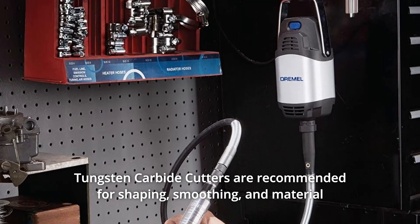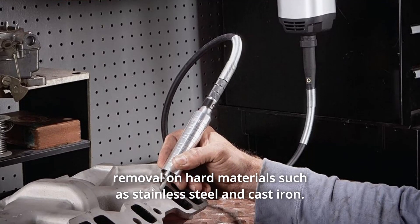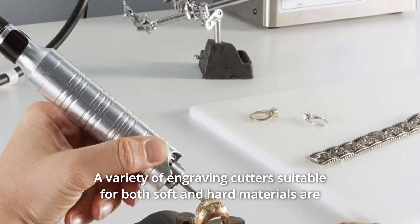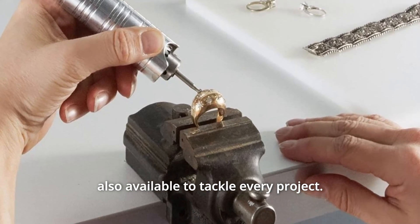Tungsten carbide cutters are recommended for shaping, smoothing, and material removal on hard materials such as stainless steel and cast iron. A variety of engraving cutters suitable for both soft and hard materials are also available to tackle every project.